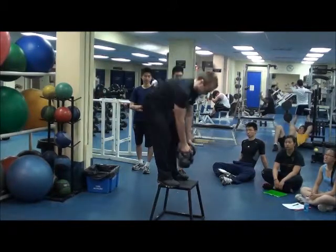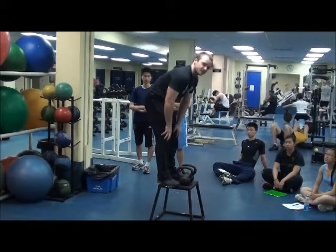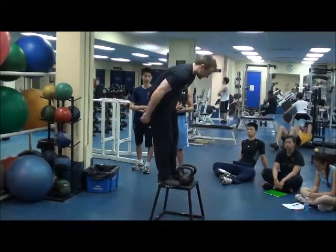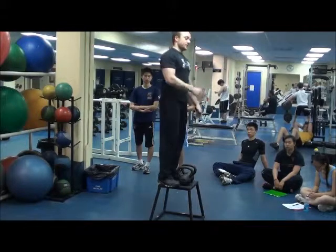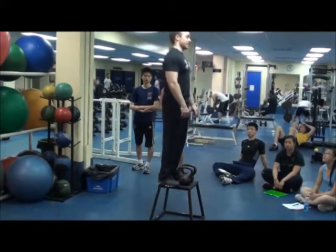So go very conservative with weight. Just make sure you stay nice and tall. A lot of people will let themselves lean forward. If you can't even do these with weight, don't worry about it, because they are actually very hard.